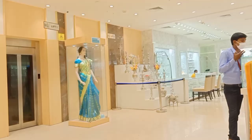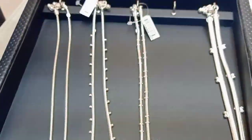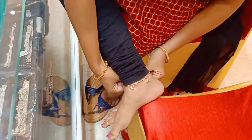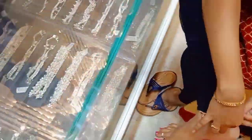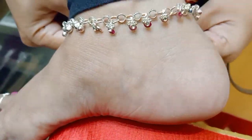My sister has started to show anklets, so I am going to show an anklets collection. I am going to show you a small video — a collection of G.R.T. and Panjagutta. I am going to show you a great collection, a pair of anklets.